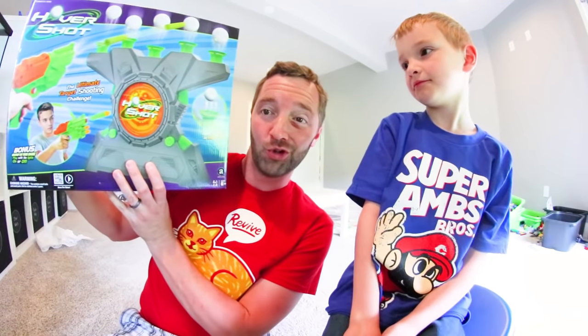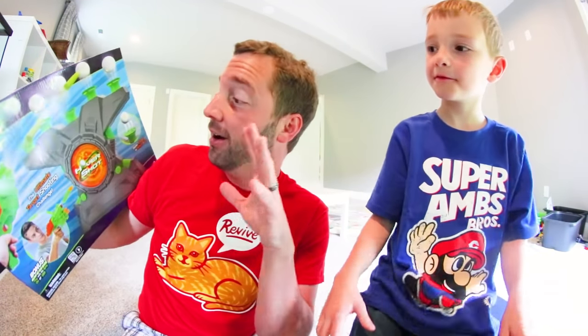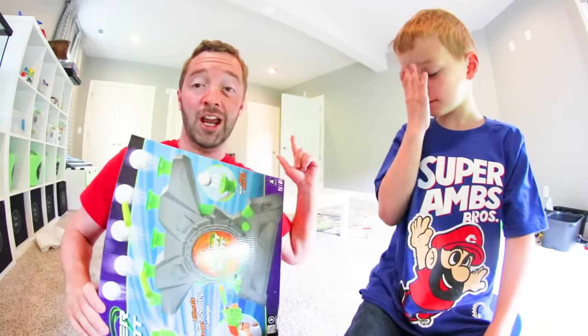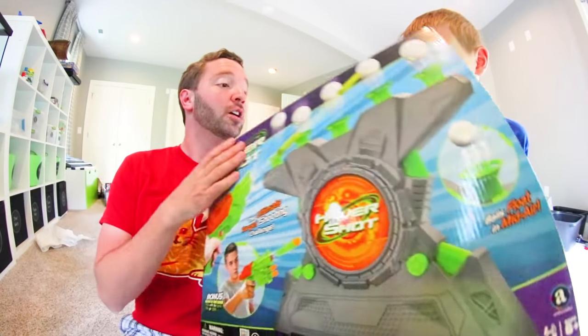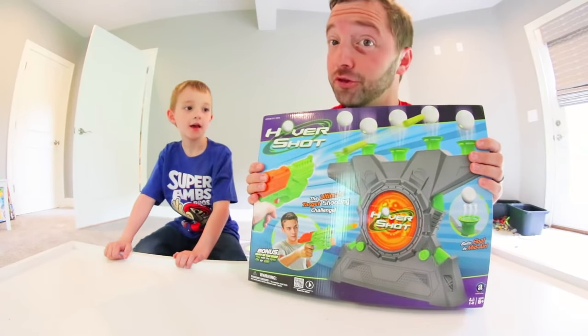Today we got this toy — Hover Shot. We actually also have Hydro Shot but we've never done it. This is Hover Shot and we thought it looks really fun. I don't remember where we got it — I think Target or something. We're gonna take this over to the table, look at the box, get it out, figure out how to play, and then play with it. It totally glows in the dark!